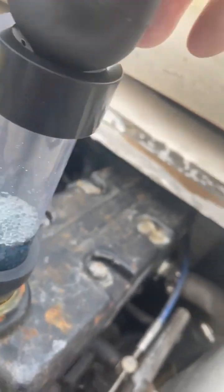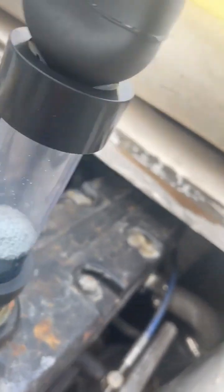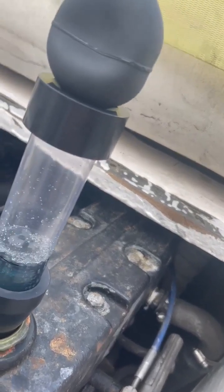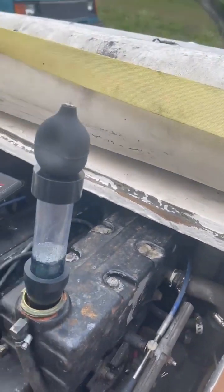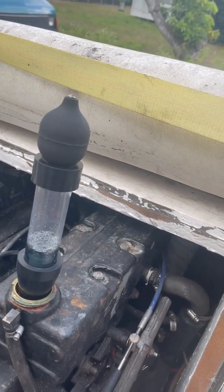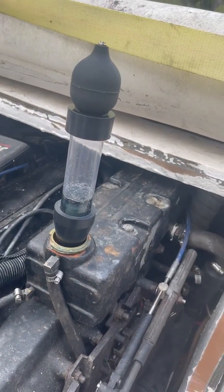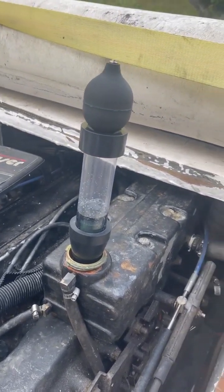If the fluid changes color from blue to green, then I've got either a cracked head with a small leak or a bad head gasket. We have a lot of problems with these four bolts — the gasket fails between the seawater elbow and the aluminum exhaust manifold on this Mercruiser MCM 470. It's got a bunch of other names too, but it's the same four-cylinder 3.7 liter engine.